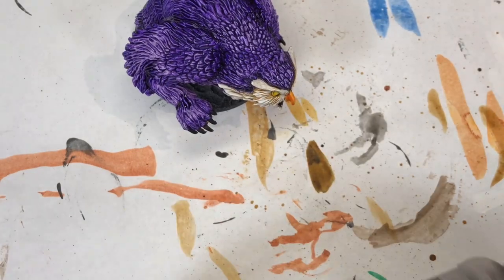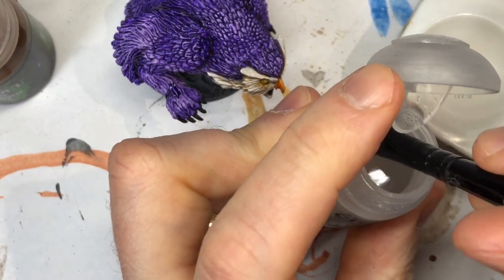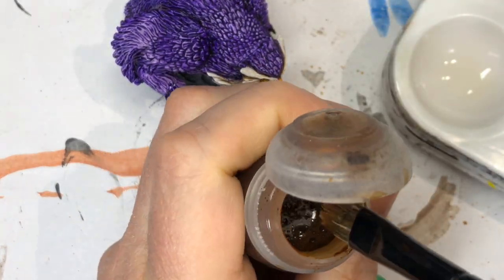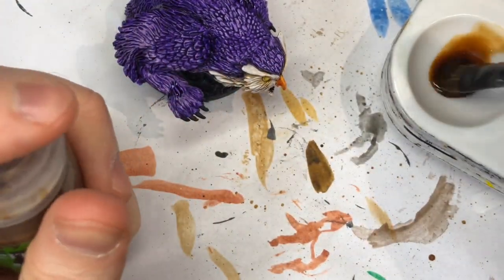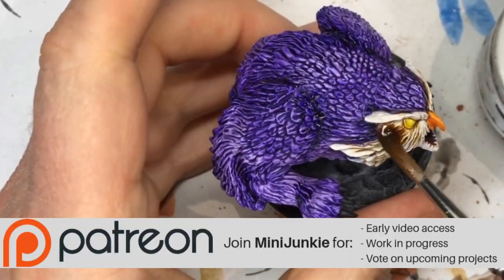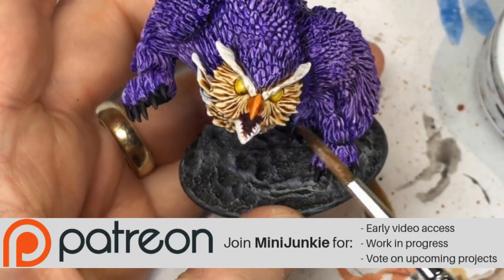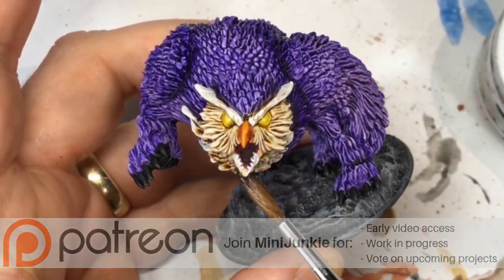I'd gotten a little messy with the highlighting of the feathers and got some of the white and Pallid Flesh into the creases between the feathers, which I didn't want. I wanted to bring out a little more of that definition. So I thinned down some Seraphim Sepia — the original wash we used — with Lahmian Medium. I'm adding some Seraphim Sepia to that and applying it over the area where I got a little sloppy, then I kind of brush it off a little with my fingertip just to help make sure the brightness of the highlight is still showing.